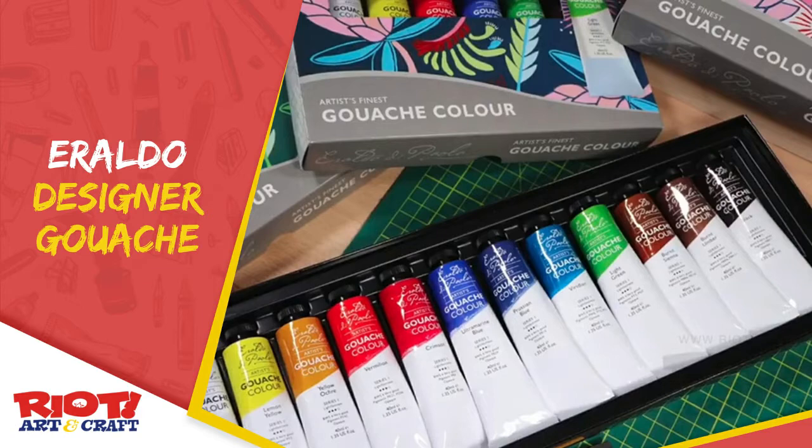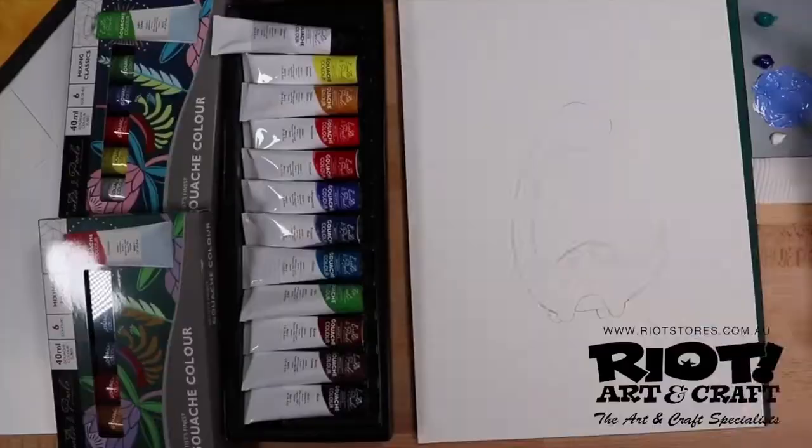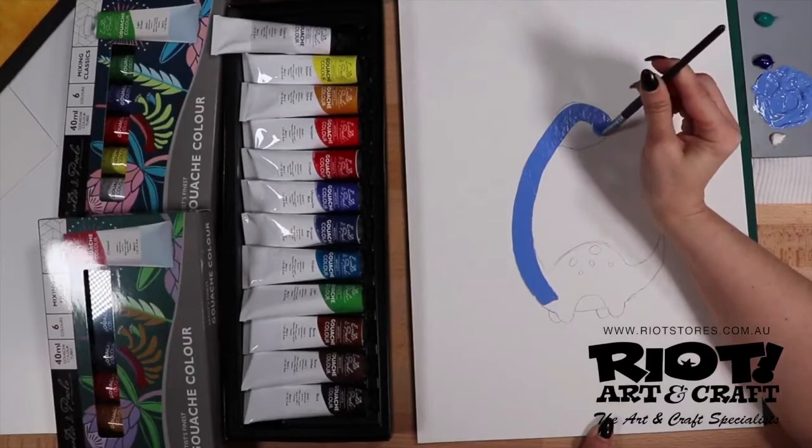Hi, this is Kim from Riot Art & Craft, and welcome to your creative space. Today we'll be talking to you about Eralda DiPaolo's artist gouache colour.